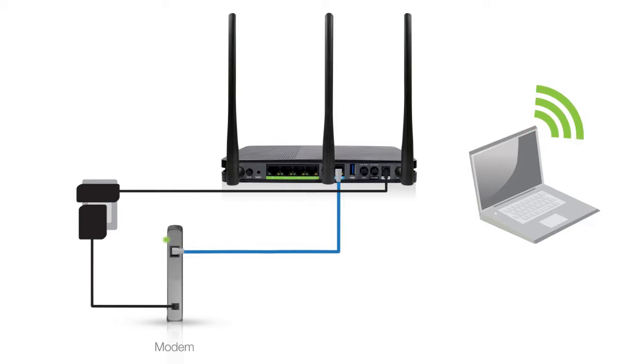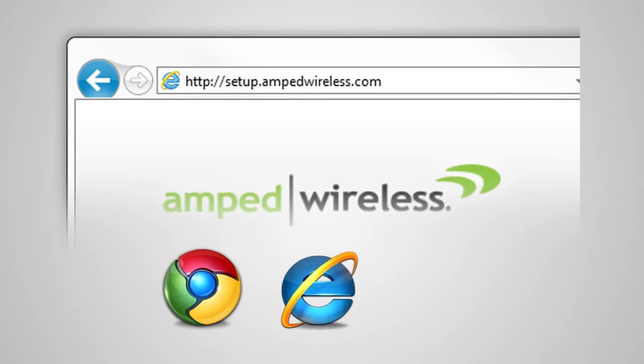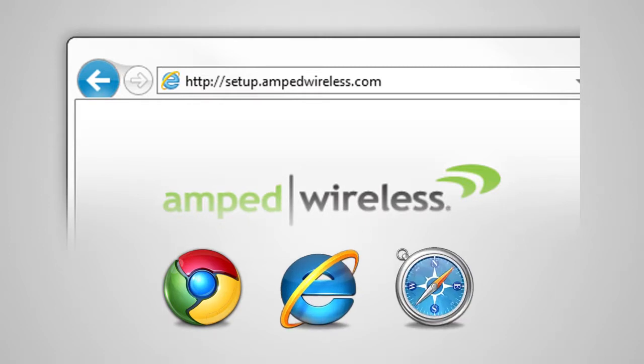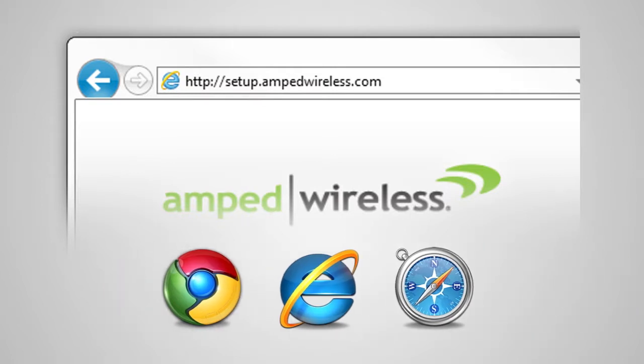Once the router is powered on and you've connected your device to the router, open your web browser and type http://setup.ampedwireless.com into the web address bar. The web menu supports Google Chrome, Internet Explorer, and Safari web browsers. If you are using Firefox or any other web browser, please switch to one of the supported web browsers instead and access the menu again.